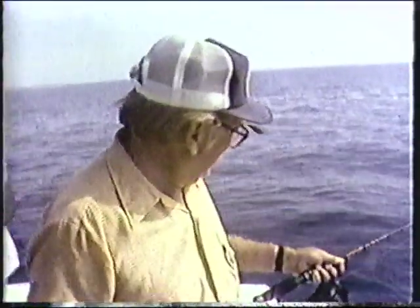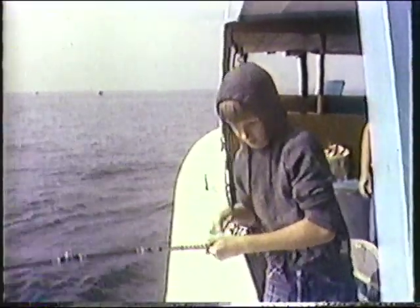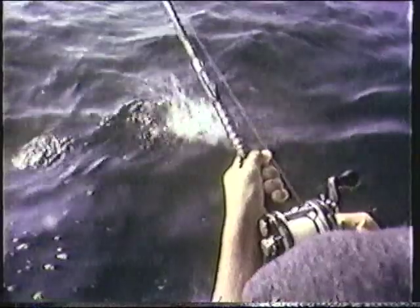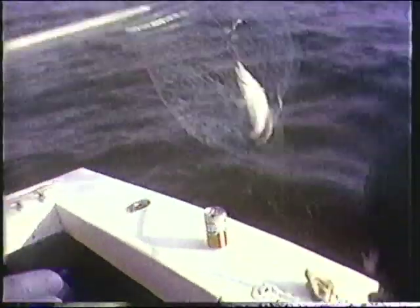Lance turned out to be the best fisherman of all — I'm pretty sure he caught the most fish. He's got a jacket on to protect him from the sun since he's very fair-skinned and burns. He was having a great time catching these bluefish, but we were still hunting and waiting on the big gray trout. This isn't like drifting in Pamlico Sound where the water depth is fairly consistent. Here you can drift 15 feet and it'll drop from 30 feet to 110 feet. So what you have to do is anchor and try to find the depth on the drop-off where the fish are hanging.